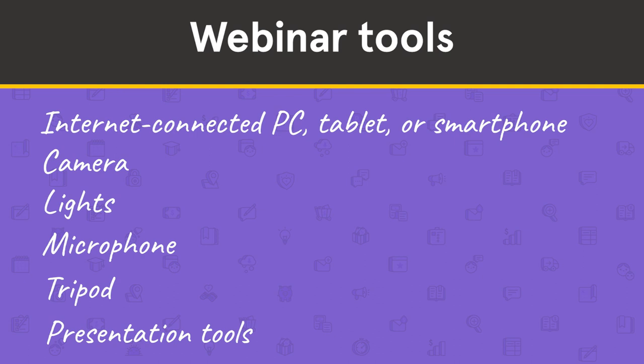We'll get into using slides and screen sharing in another video. Now onto some recommendations.